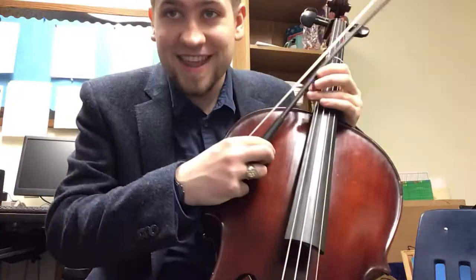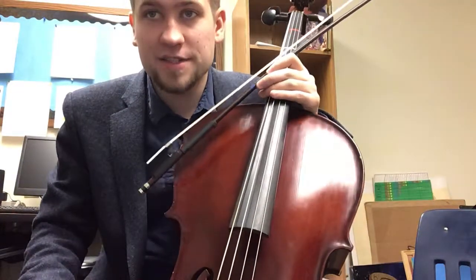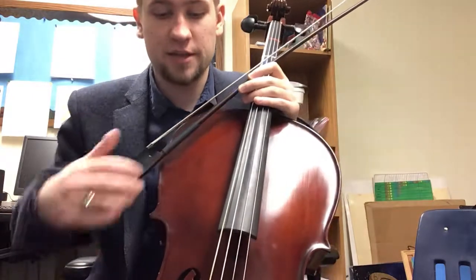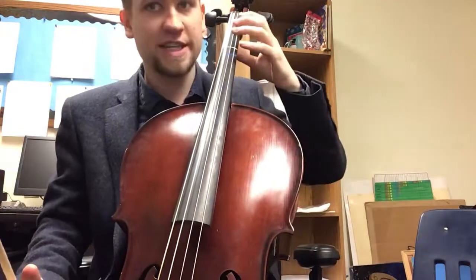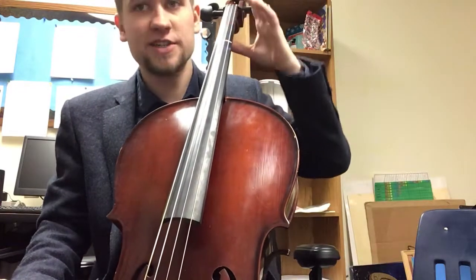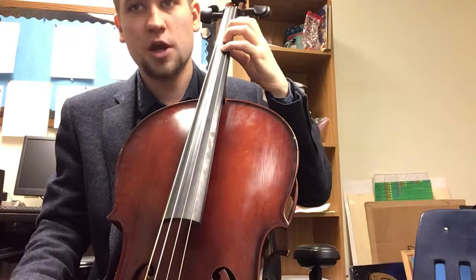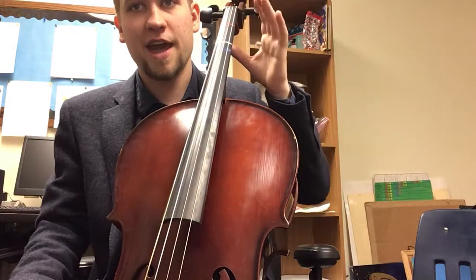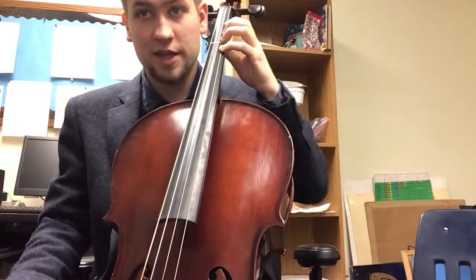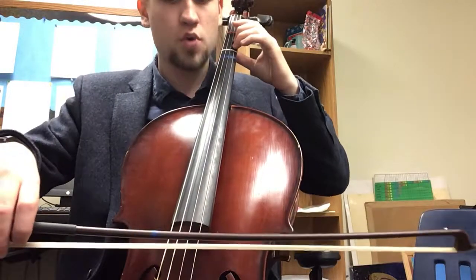Next song is The Clown. Please find that in your binder. The song The Clown uses every single note of our D major scale — that's all the tape notes on our D string and our A string. Our notes on our D string are D, E, F sharp, and G. Our notes on our A string are A, B, C sharp, D. So to warm up for The Clown, here's the D scale. Ready and go now.